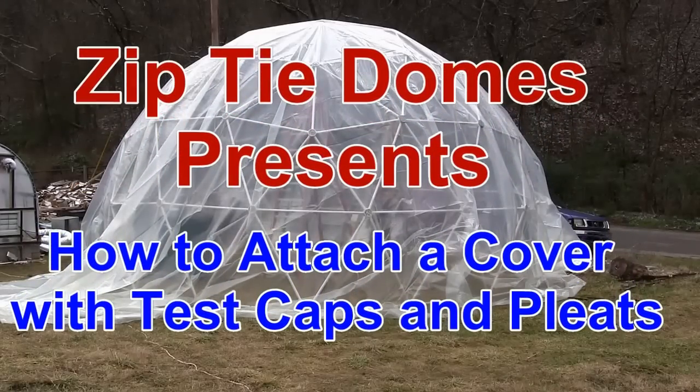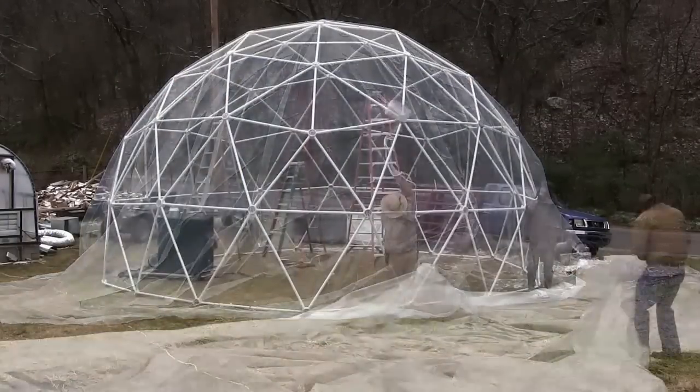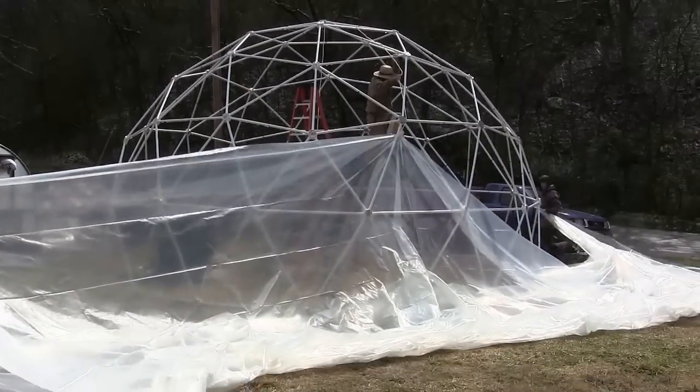Zip Tie Domes presents: How to Attach a Cover with Test Caps and Pleats. It's always exciting to cover a dome.